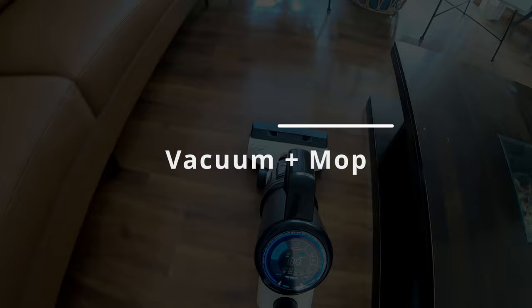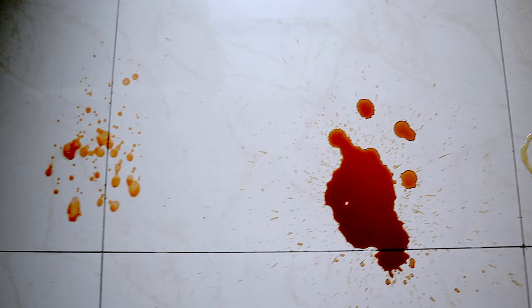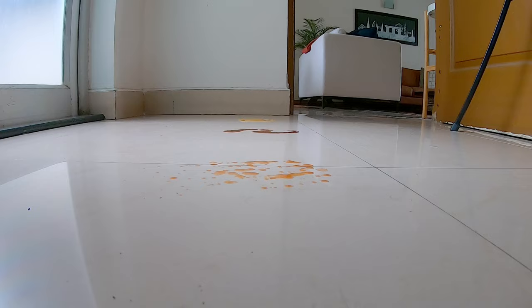Now, let's try the vacuum and mop capability. I've spilled a few different types of dry waste and liquid on the floor of different sizes and viscosity, like mud, juice, coffee, and honey, which has a high viscosity and stickiness. You can see that the Tineco is easily able to suck and clean all these liquids.